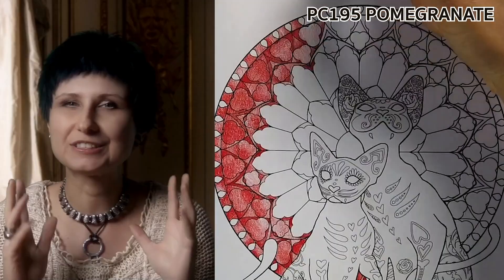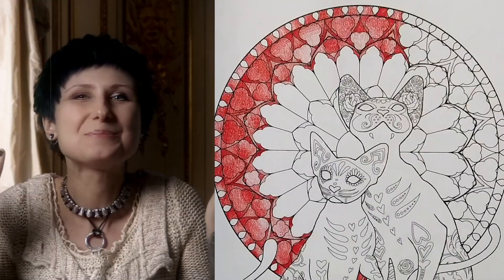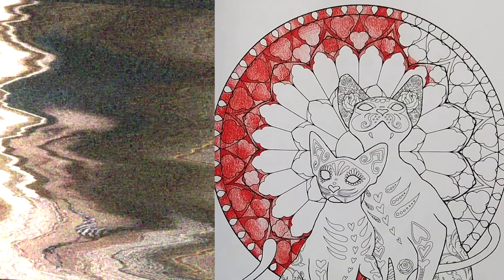Pick the pencils you have that are the most vibrant. Blackwings are good, Faber-Castells will work here, and of course this is perfect for oil pastels, but we're not doing that today. On this one, I'm working systematically — coloring one glass panel at a time and one color at a time.